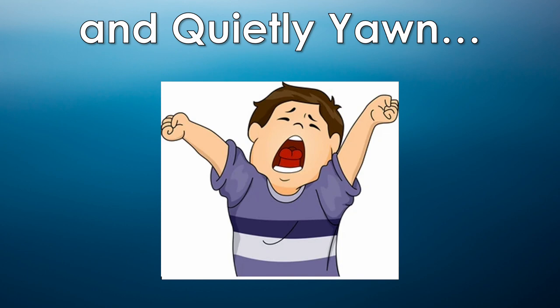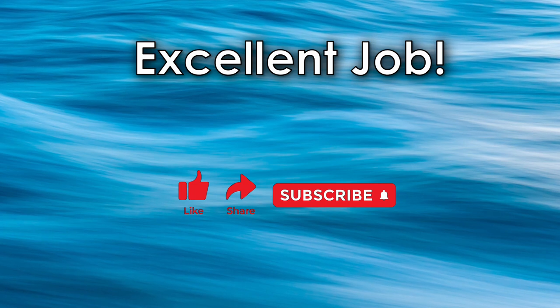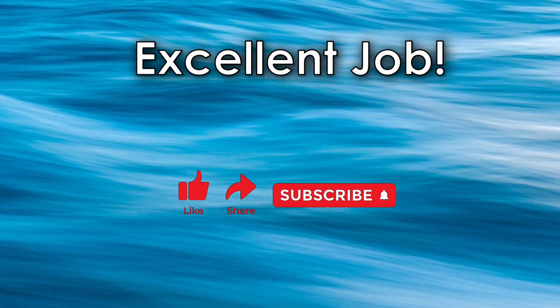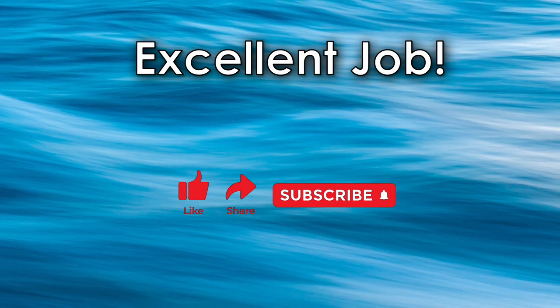Excellent job, friends. I hope you feel relaxed, refreshed, and ready to try your best in music class. Try some fun vocal exploration exercises on my channel, Elementary Music with Mr. Peterson, for an extra stretch. I hope you are ready to make music together. See you soon.